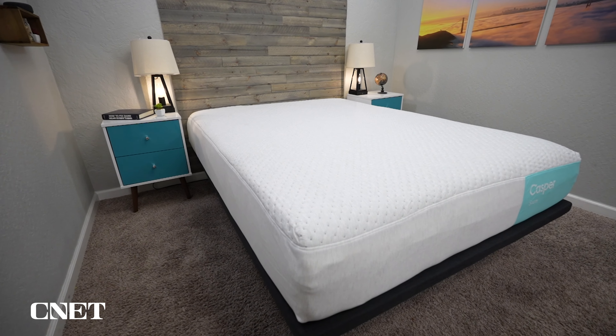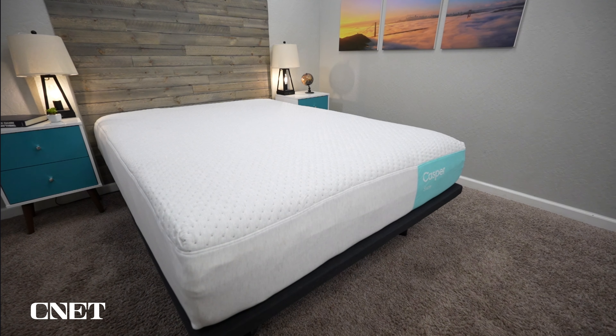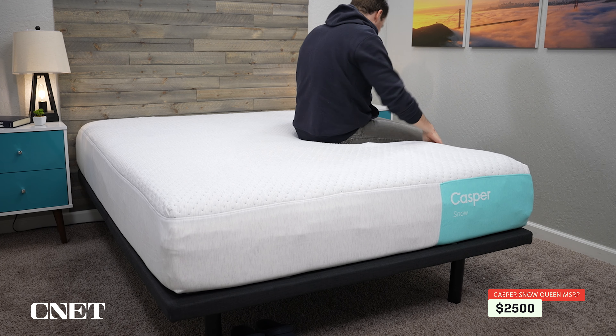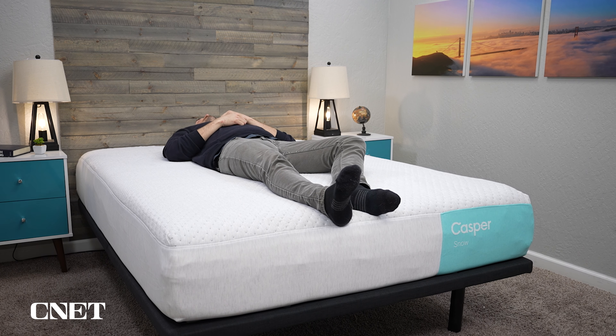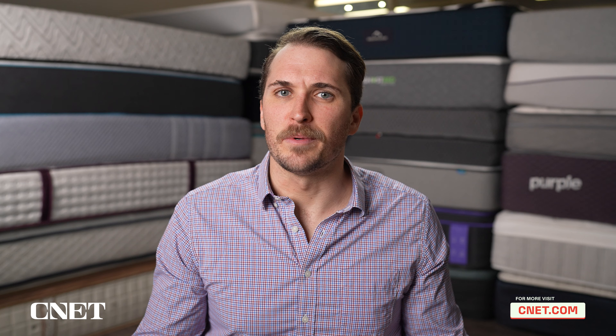The fifth and final thing you should know about the Snow Hybrid from Casper is that this is a high-tier, more premium bed from the brand, and it naturally has a pretty big price tag. A queen size currently retails for just shy of the $2,500 mark — so that's quite the sticker shock. But when you factor in the zone support elements, the cooling capabilities, and the overall premium memory foam hybrid aesthetic of the mattress, that's a pretty reasonable price point. Check the description box to see whatever's current in terms of pricing and promotions for the Snow Hybrid.